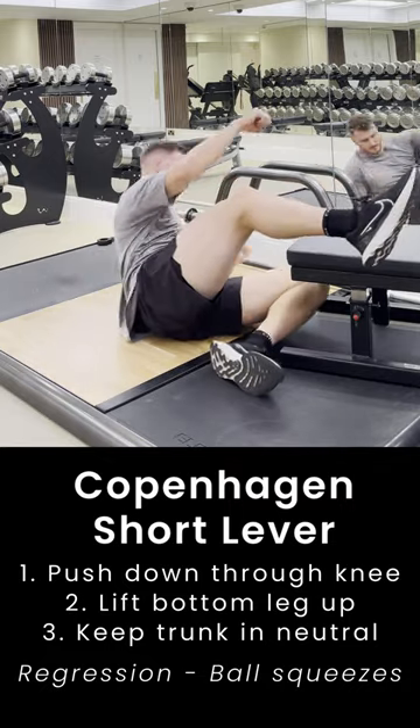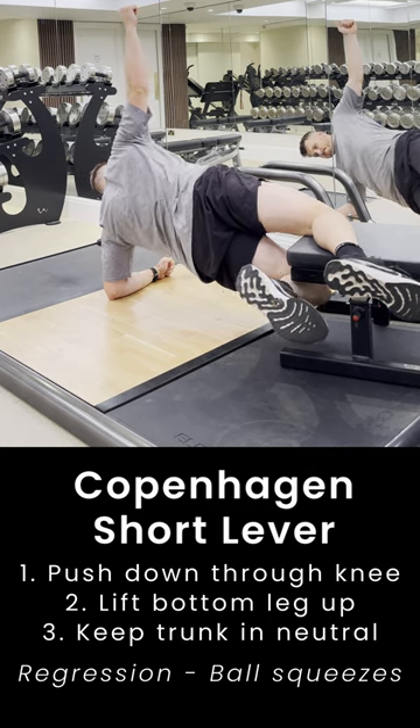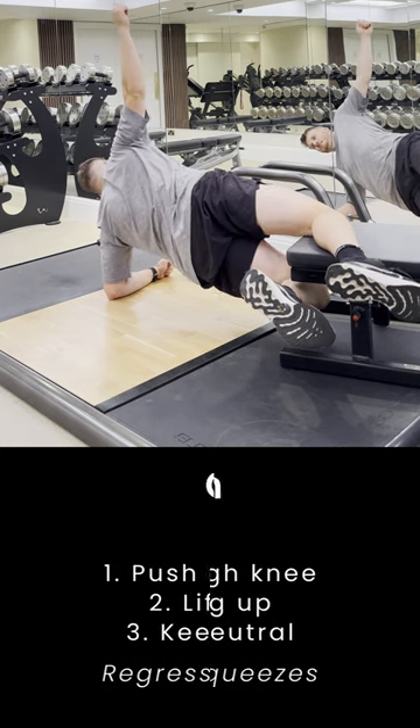If you find this variation too easy, we can add a weight to the top of your hips while staying in that position. If it's too hard, we can go down to some ball squeezes.